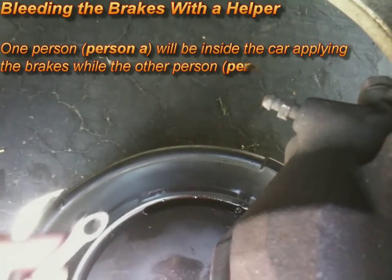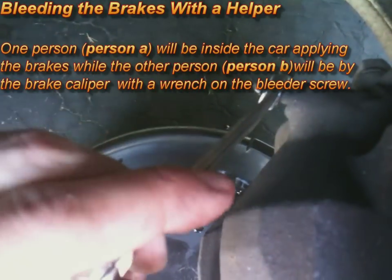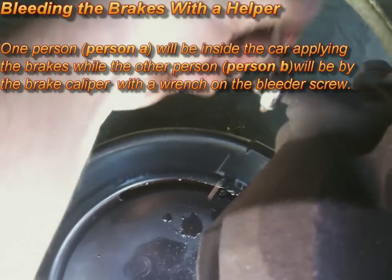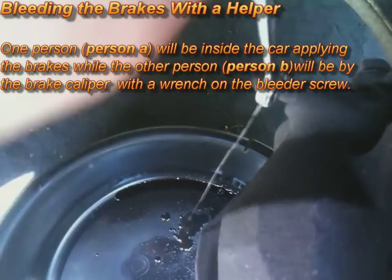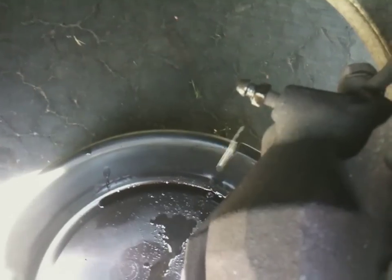Bleeding the brakes requires a helper. One person will be inside the car applying the brakes while the other person will be by the brake caliper with a wrench on the bleeder screw, as shown in this video clip. Here's how the procedure goes: Person A will be in the car.